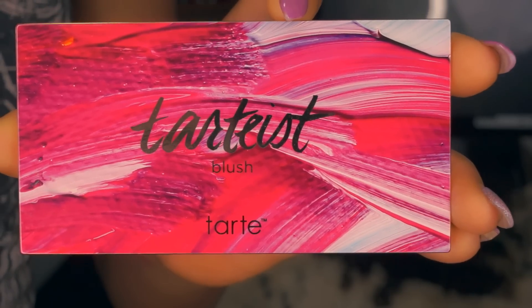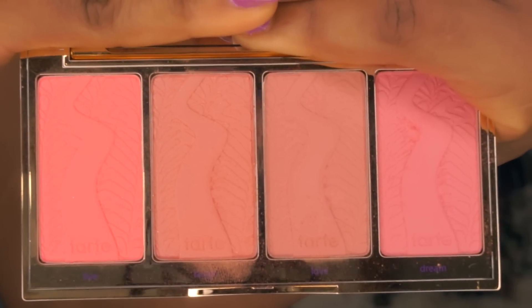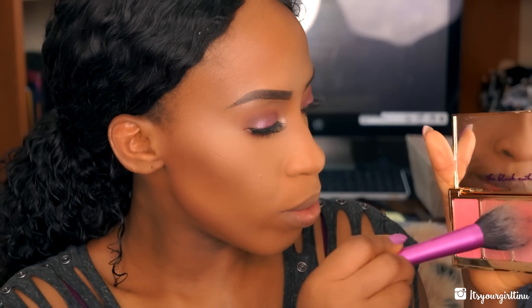I'm going with my Tartiest blush palette so we're going to apply some blush. I'm still deciding what blush I want to use and sometimes I do go overboard with blush. Oh my god, this fly is still here — I'm going to have to close my basement window. It's so annoying!